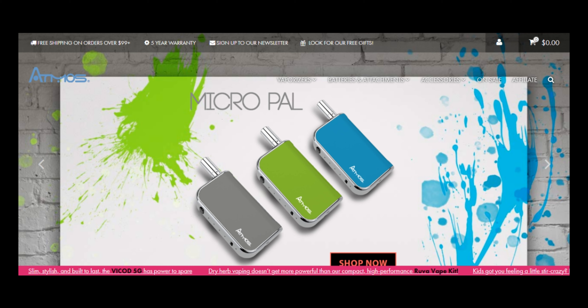Atmos has already released some of the best vaporizers he has tested, and it seems like the new Bicode follows the same line — it delivered in all aspects. There are a lot more reviews available as well.